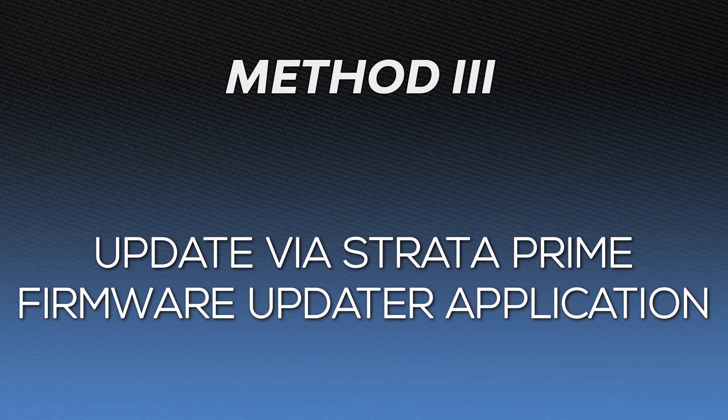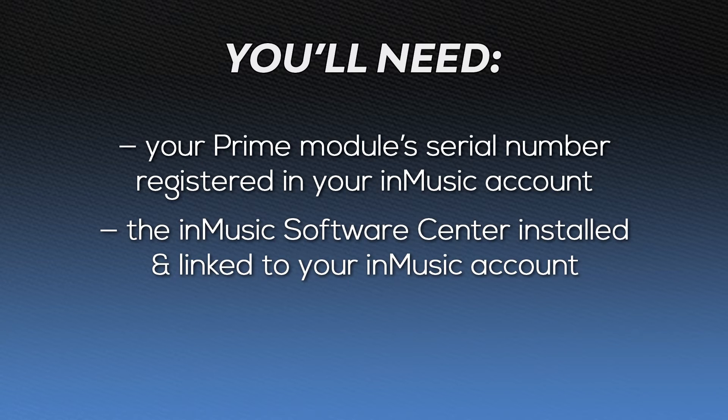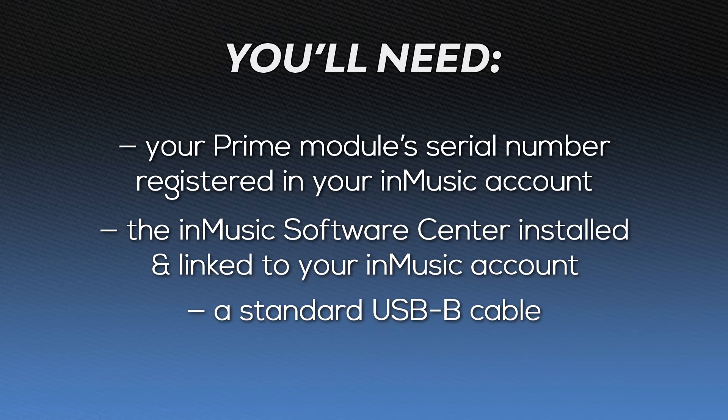Last but not least, let's learn how to update the firmware via the Strata Prime Firmware Updater application, available for both macOS and Windows computers. To use this method, you'll need your Prime Drum module's serial number registered in your InMusic account, the InMusic Software Center installed and linked to your InMusic account, and a standard USB-B cable. If you haven't registered your module or set up the InMusic Software Center yet, check out the links in the description for short videos on how to create an InMusic account, how to register a product to it, and how to install and set up the InMusic Software Center.